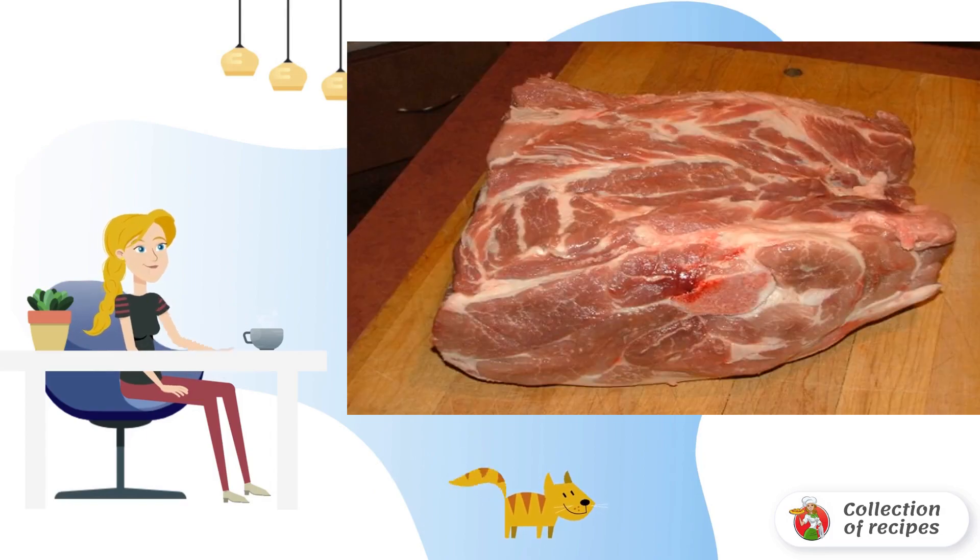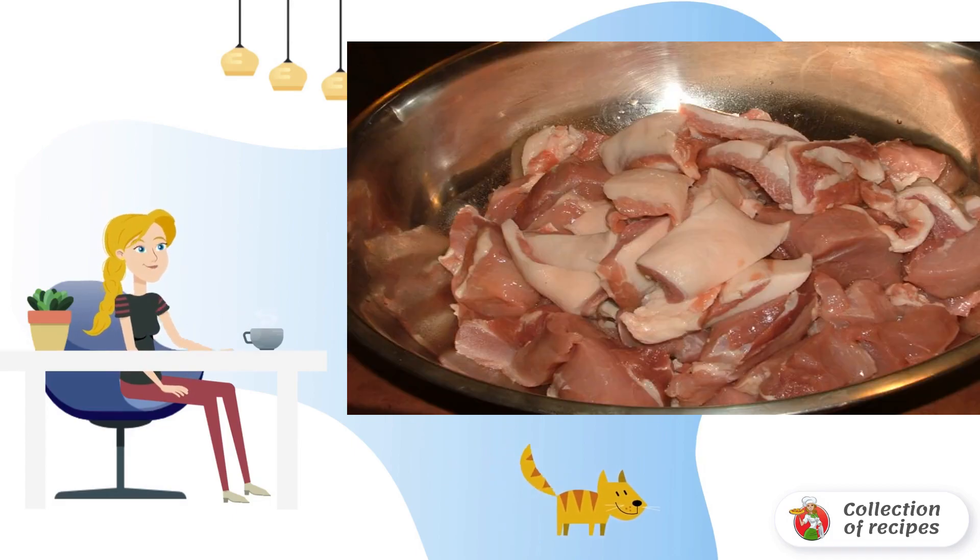To cook sausages, fresh meat is needed. You can use trimmings or a piece of spatula so that the sausages are moderately greasy. Pork needs to be washed properly and dried. First you need to cut the meat into medium pieces and put it in a deep bowl.